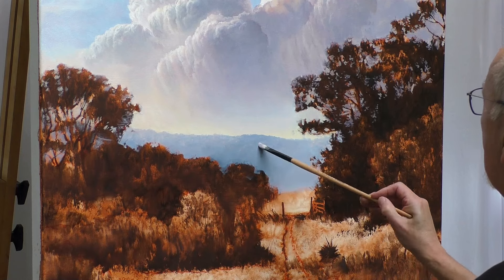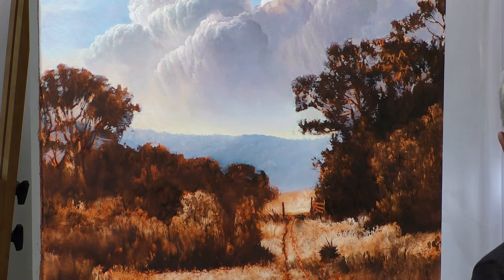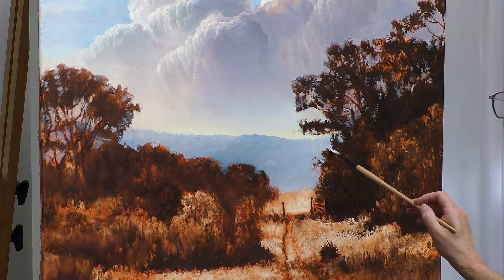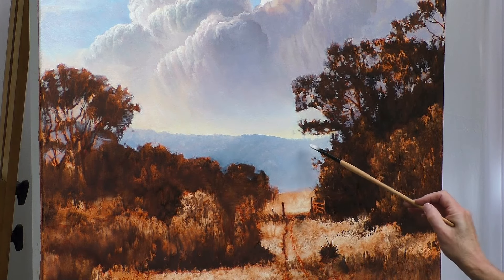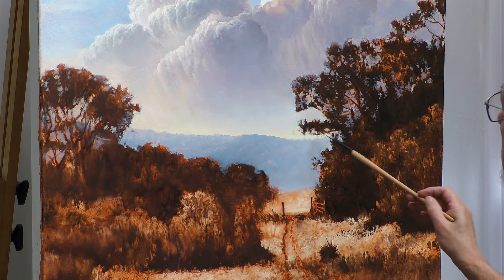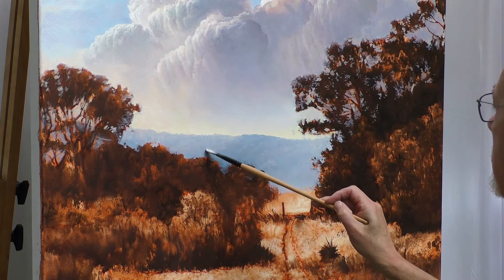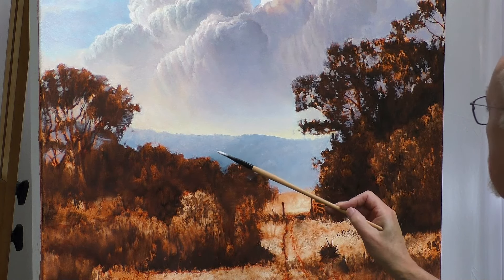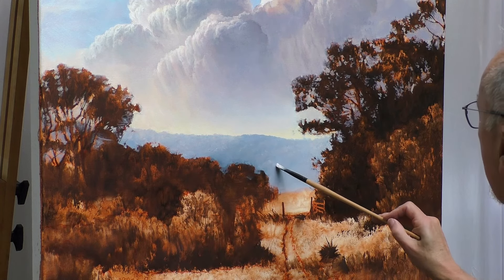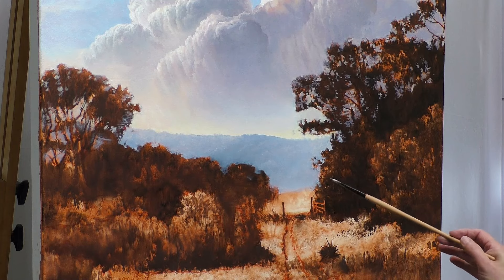Switching over to a number six catalyst filbert — filberts are good tree-top highlight brushes. While all the paint is wet here you can create a nice foggy effect. One thing I want to make sure I do is not detail this background too much. I don't want to draw attention to something in the background when other things in the foreground need the attention. You can gauge what you'll need later by completing the rest of the landscape — once other areas are blocked in, you can decide if you want to add more background detail.